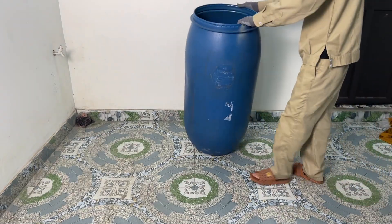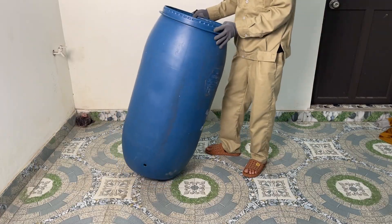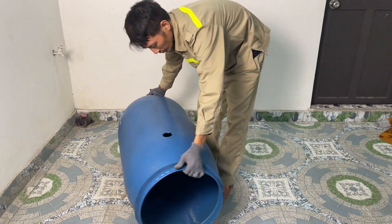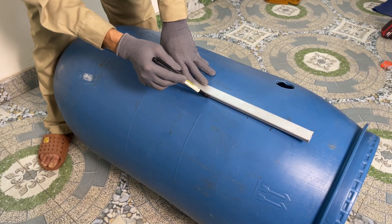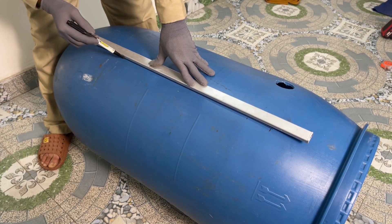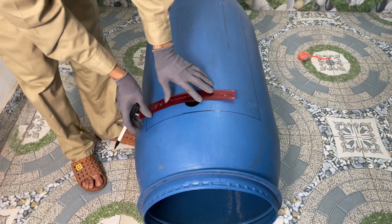Hey everyone, welcome back to our channel. These days, a dishwasher is pretty much a must-have in every household. And today, I'm gonna build a unique and fun homemade dishwasher. Stick around and follow the whole process with me.